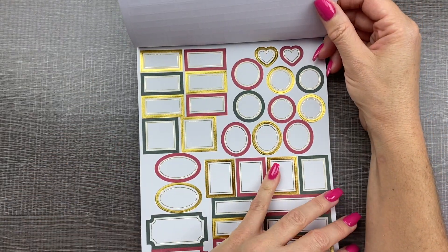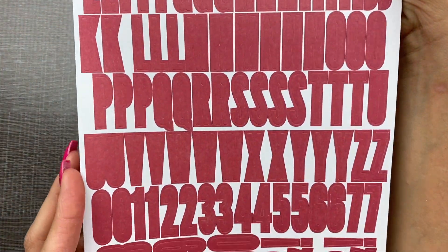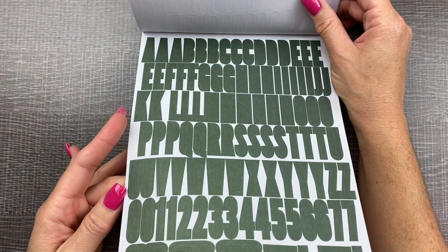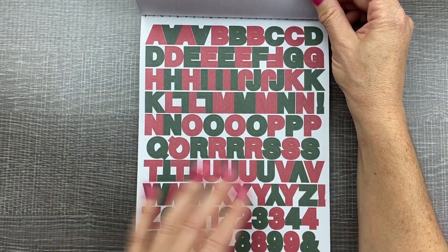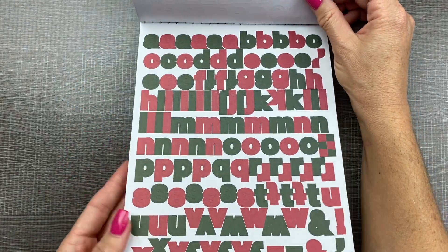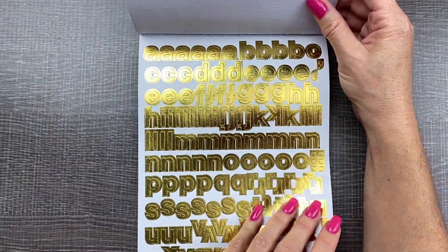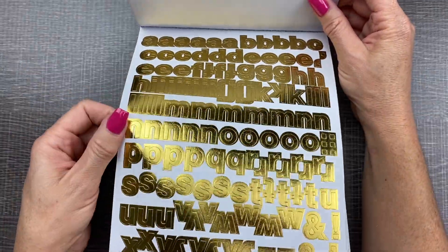Next is a page of red letter blocks — alphabets and numbers — and then the same in classic holiday tree green, and then some multicolor with both colors together, uppercase and lowercase. Then gold foil: all uppercase gold foil and lowercase gold foil. These are going to be perfect for holiday cards or in my planner.